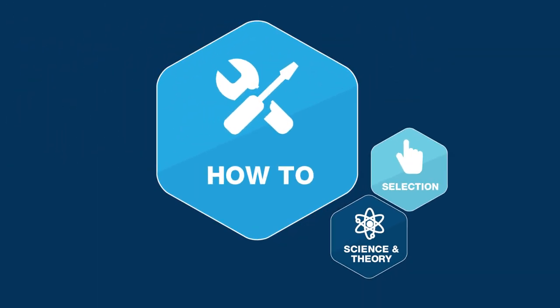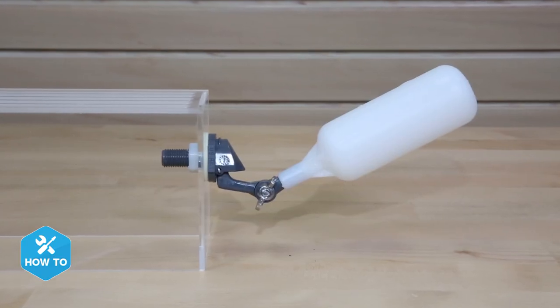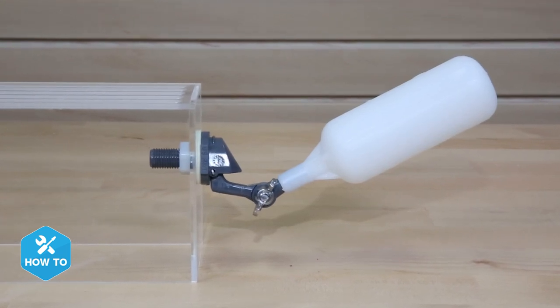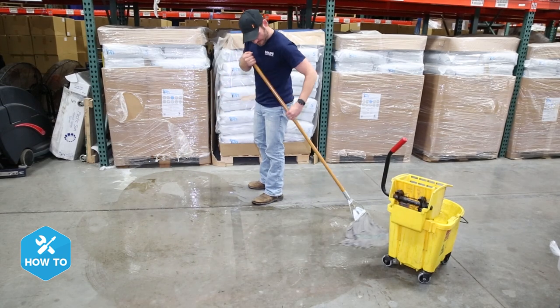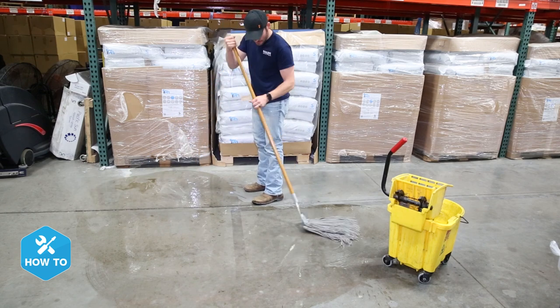Here's a quick and easy way to save your floors and potentially your wallet. Hi guys, I'm Randy and today on BRSTVHowTo we're installing a float valve on our RODI water storage containers so they'll automatically shut off when they're full. When I got my first RODI unit I couldn't tell you how many times I flooded the basement floor until I finally got a float valve.